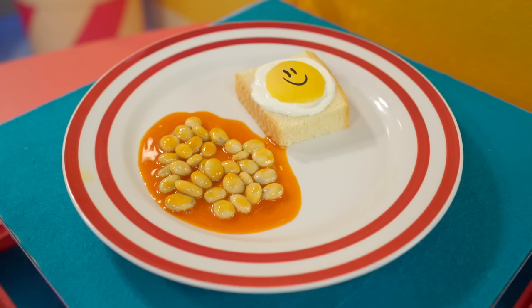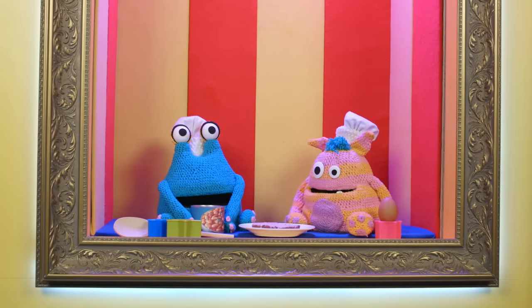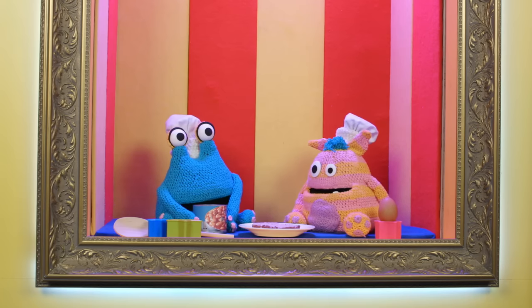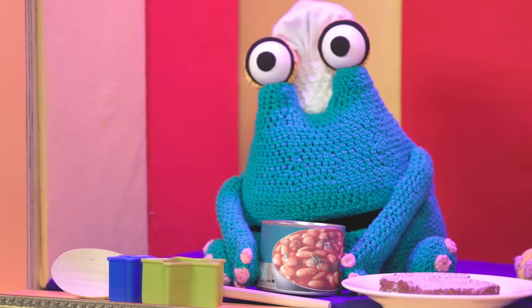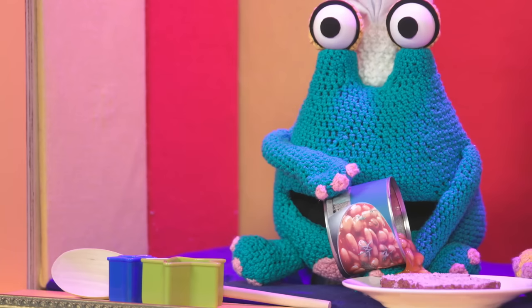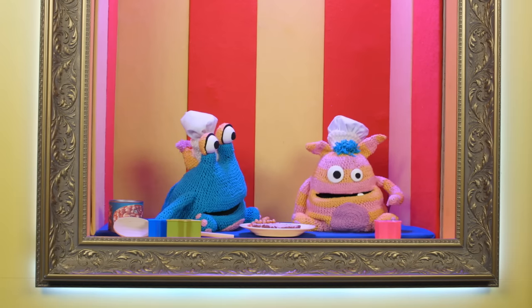Hey! Breakfast — toast, beans, eggs. Yum, yum, yum!